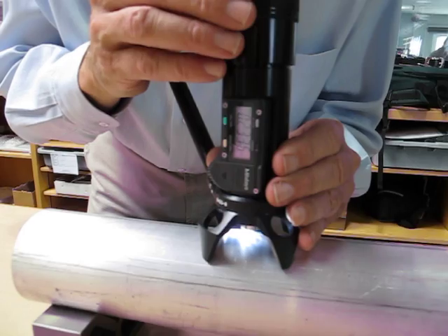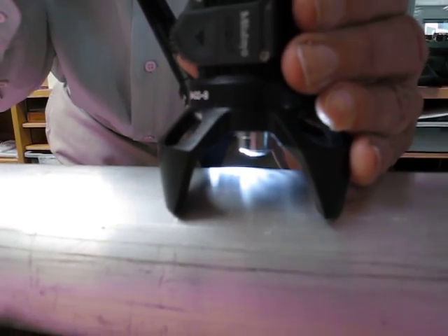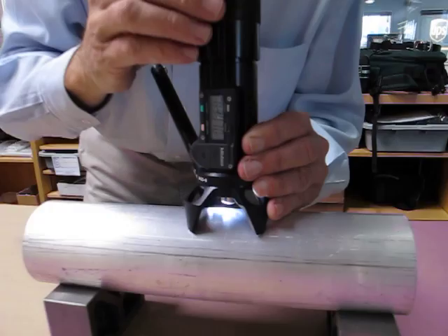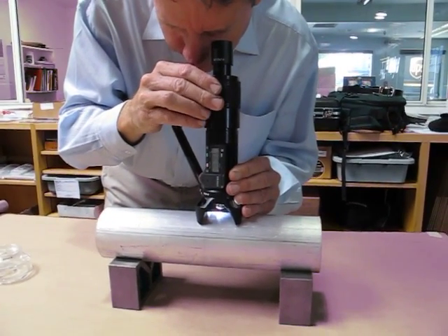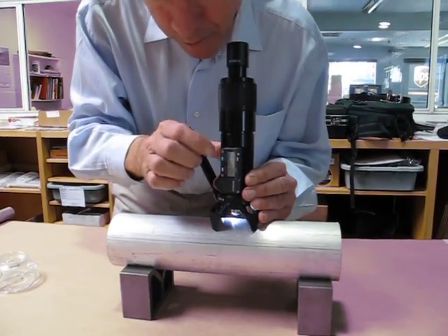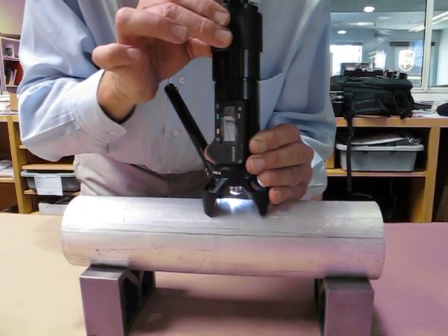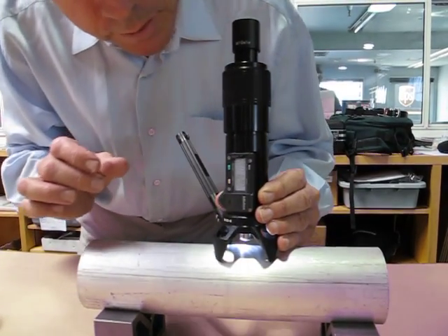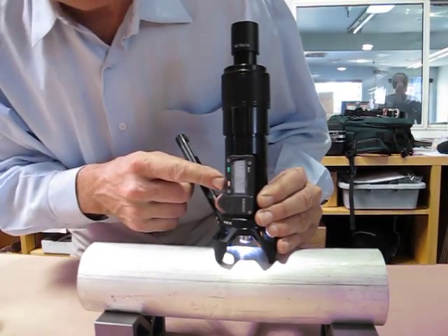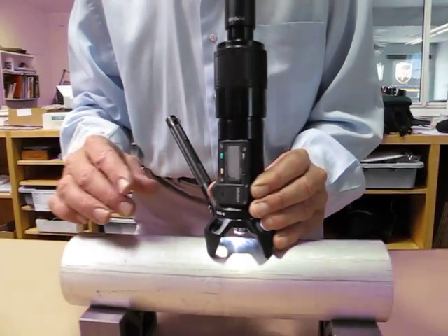I'll try to find a defect on here. I'm going to focus again on the good surface next to the scratch and set zero. And then focus down in. This one looks a little deeper, and that looks like twelve thousandths of an inch deep.